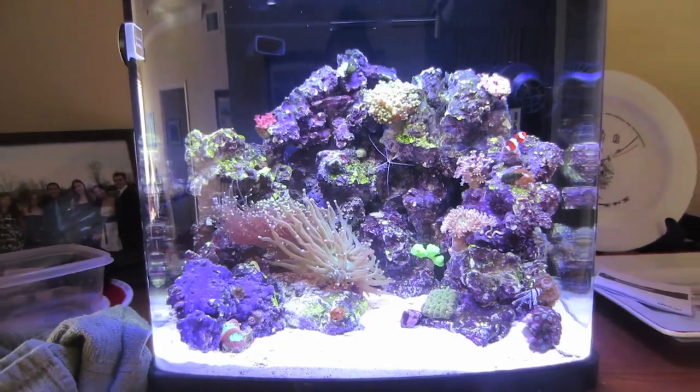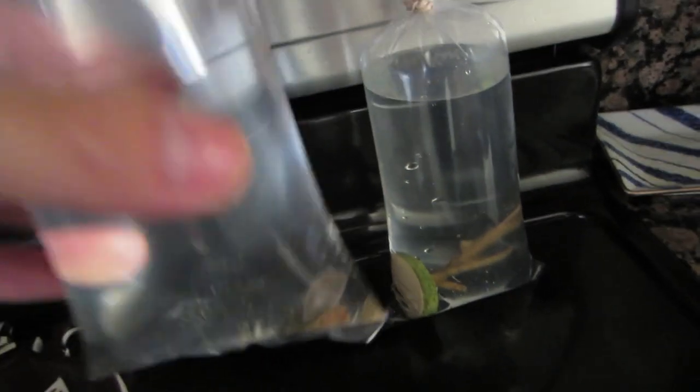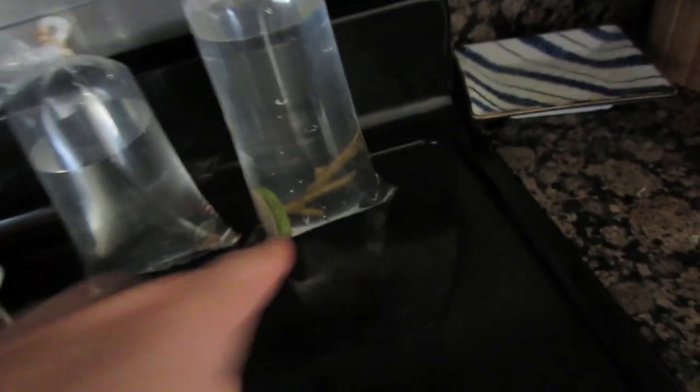I enjoy it. I stare into the tank more than I watch TV, so I think it's worth it. These are the pieces I got today. I got recordias - three colored recordias over here. I got a toadstool mushroom here, which will look so awesome. I got a neon green one. And I got a digitata - my first SPS coral, small polyp stony.